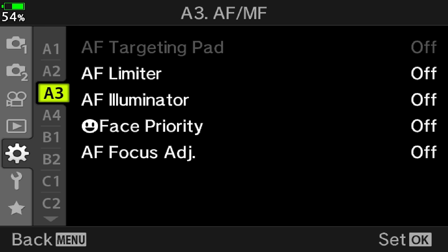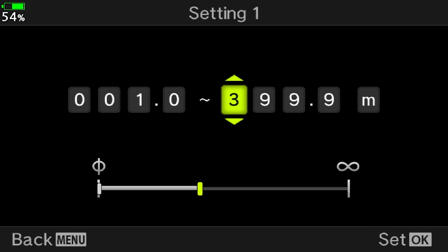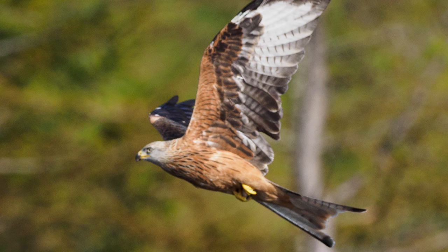Finally, we have AF limiter. This is an extension of the physical switch found on many telephoto lenses, including the 300mm Pro. It is entirely customizable — you can set any minimum and maximum focus distance you want, and the autofocus will only operate within that range. You can save up to 3 different settings. One use case is if the camera is often mis-focusing on the background: you can reduce the maximum focus distance to help avoid that. However, in my experience AF limiter doesn't make a huge difference, because the main problem with the M1 Mark III or M1X is not outright autofocus misses but images that are slightly soft — they look okay at first, but when you zoom in to check focus it's a bit off, and AF limiter won't help with that.